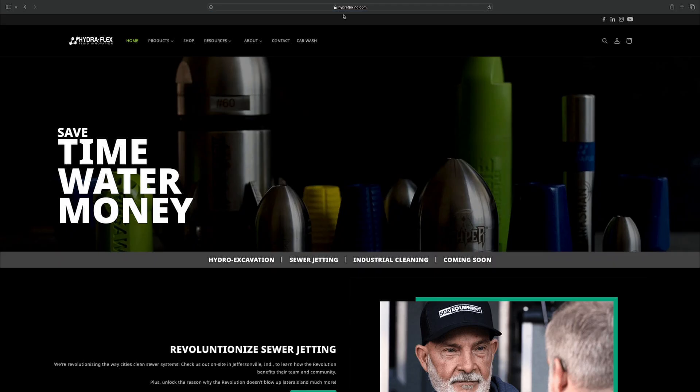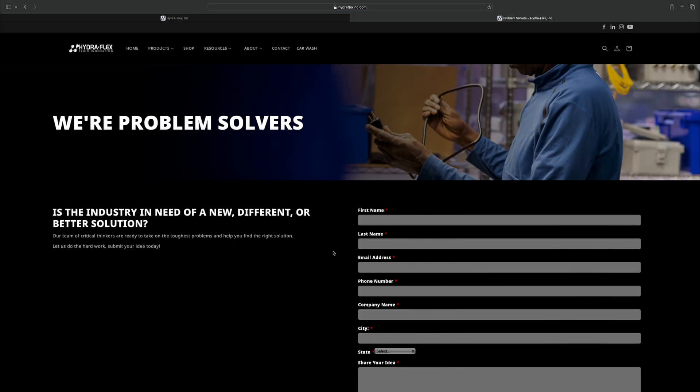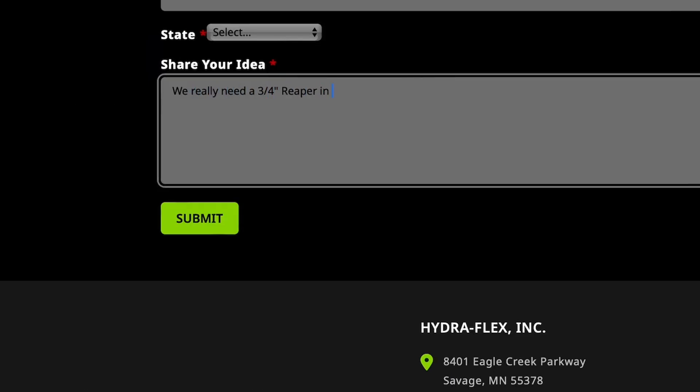Jedder Distribution, Hank here. How's that city contract going? Yeah, I've heard that from a few people now. I agree — a three-quarter inch should really fill out that lineup. Well, let's see what Hydroflex can do.